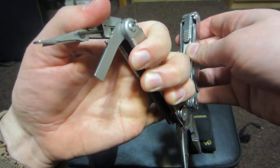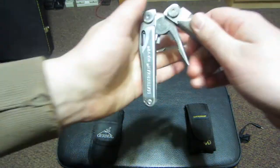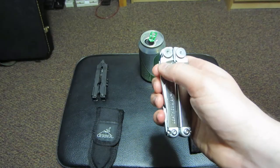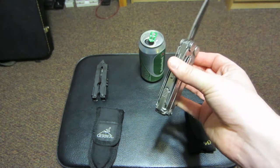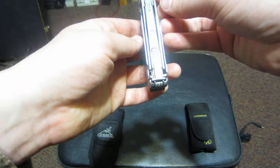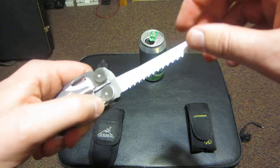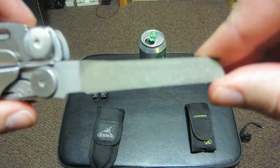One of the cool things about the Leatherman - this is a Leatherman Wave - is that when it's closed you can deploy a saw with one hand, or you can deploy a full-size knife with one hand. I really like that option, I think that's really nice. And then over here on the other side you have another wood cutting saw that's a little bit more fancy than the other one, and then a file.